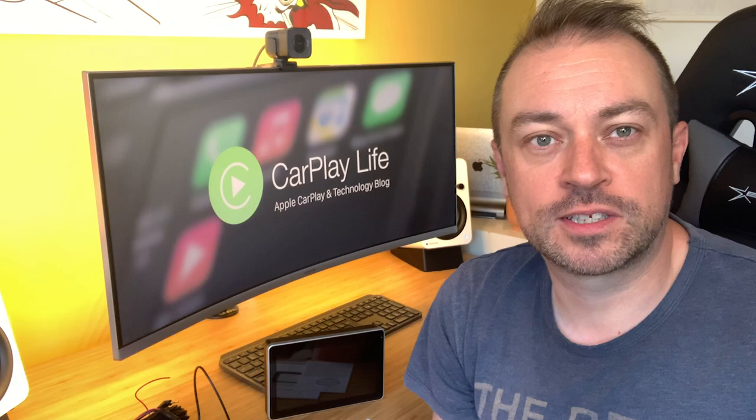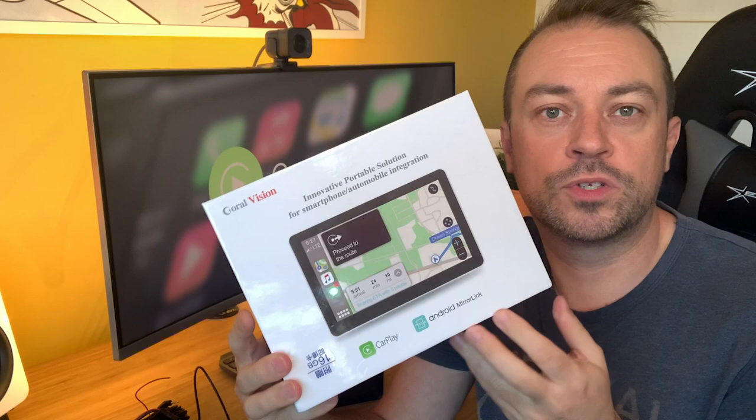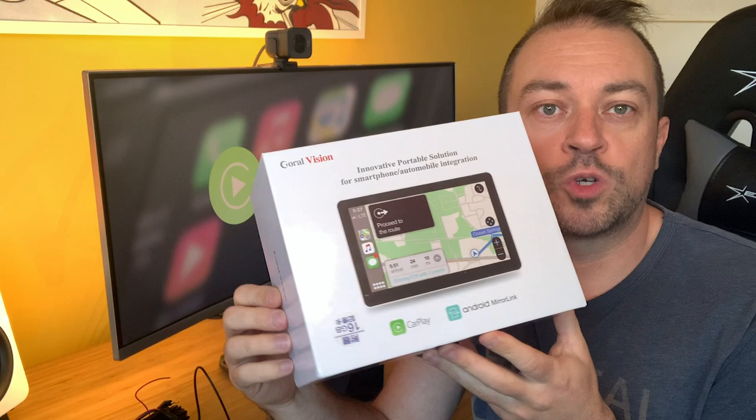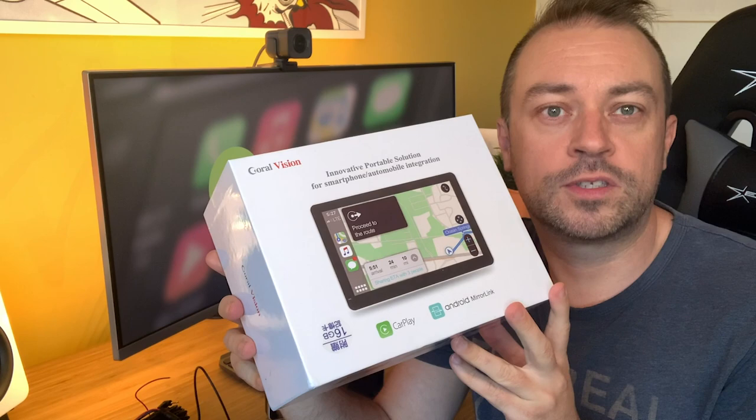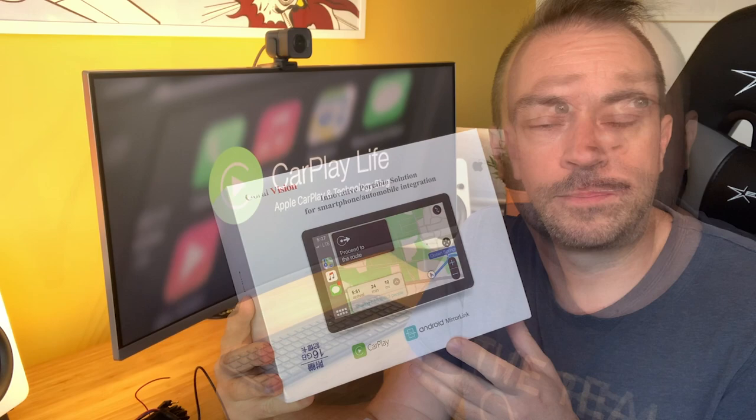Hi, it's Anthony from CarPlayLife.com and today we'll be looking at an exciting brand new CarPlay product: the CoralVision CarPlay dashboard console. This product is for anyone who doesn't currently have CarPlay in their vehicle and simply wants a portable solution that attaches to the top of the dashboard, displaying CarPlay from an iPhone while audio is transmitted to the car stereo through either a wired AUX input port or wirelessly over its built-in FM radio transmitter.